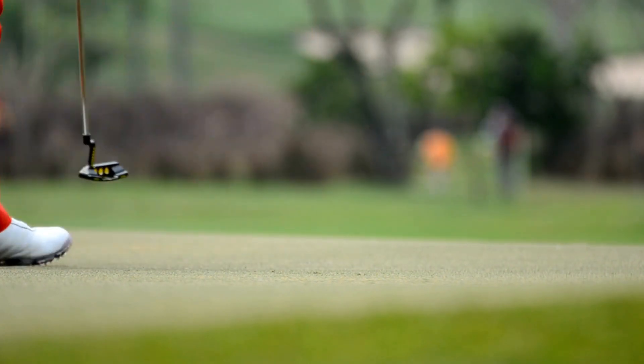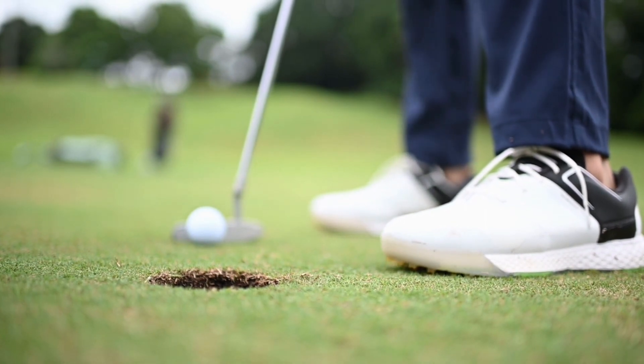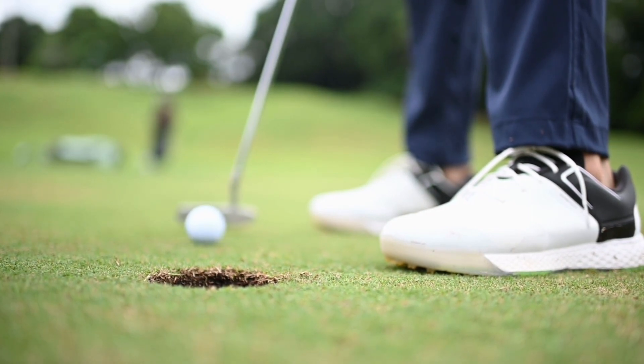You see it and hear it fall perfectly into the center of the cup, and you say quietly to yourself, 'Yes!' And breathe into the confidence of your golf putting abilities.